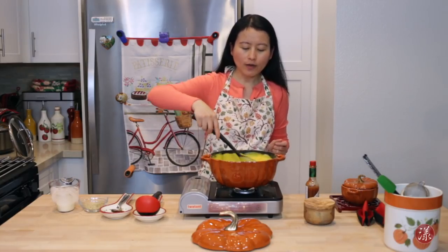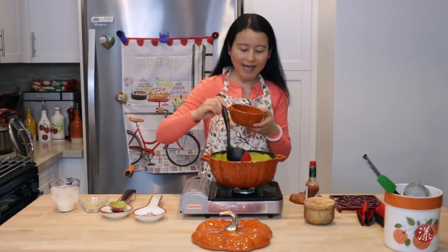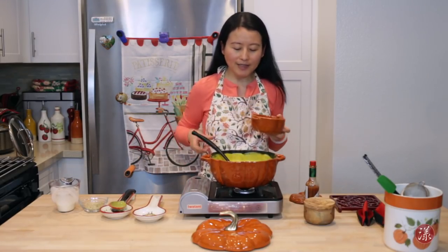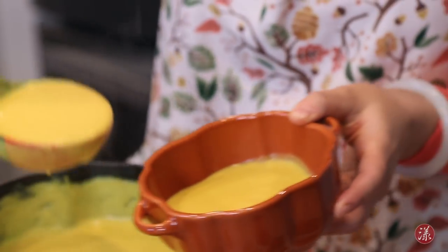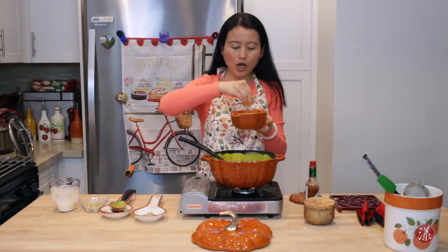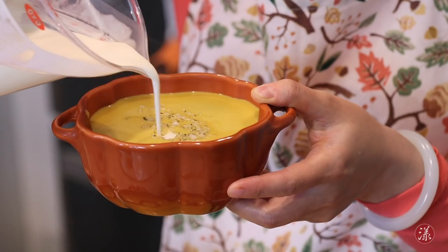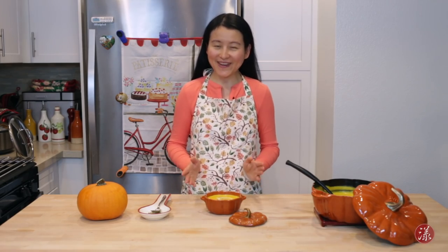That is wonderful! Now we're going to plate it. I'm going to ladle it into my very cute pumpkin pot. I'm going to add a little bit of chopped sprouted pumpkin seeds and a little dash of cream on top. Now it's the most rewarding moment to taste the butternut squash soup we made today.